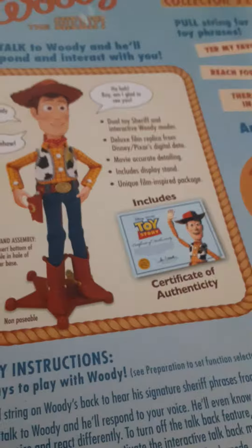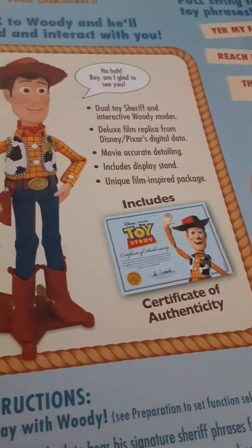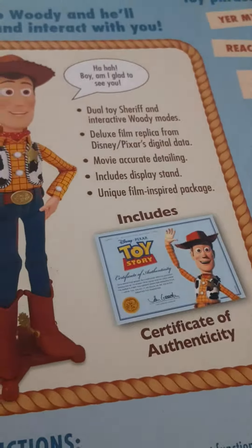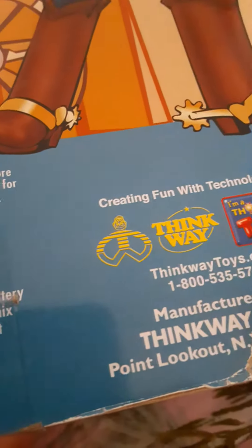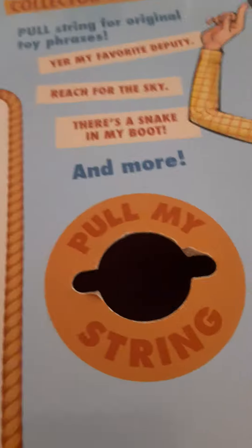You guys could just pause the video and read this if you want — you could actually read the whole thing. Think Way Toys, I'm a thinking toy, made in China. Here's the barcode if you want to scan it — you could scan it. I don't know what it does, but try it if you have an app or something.